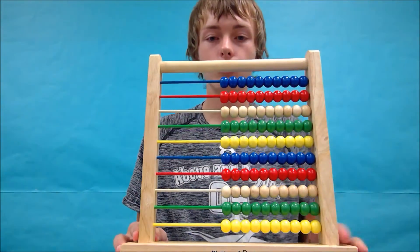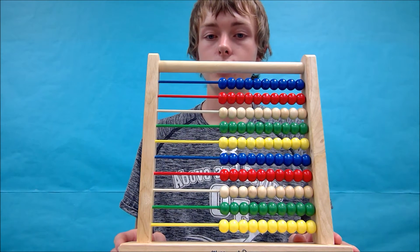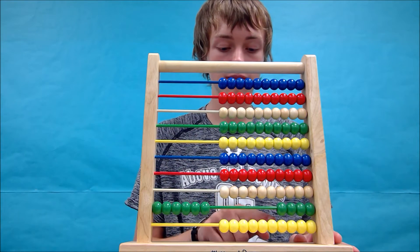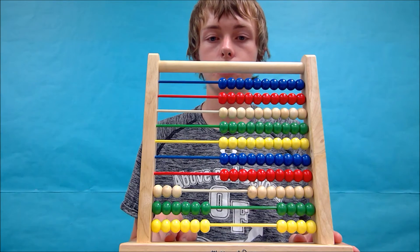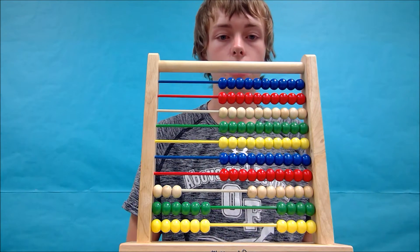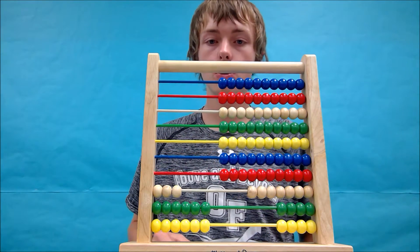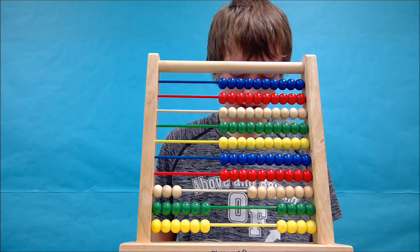We're going to start by dividing 366 divided by 61. Let's start by forming the first number, 366. Now we need to start and have a sheet of paper. Start off by writing down the equation you're trying to do: 366 divided by 61.